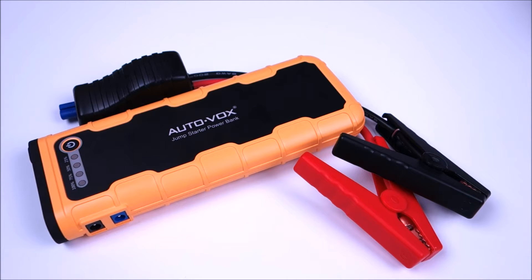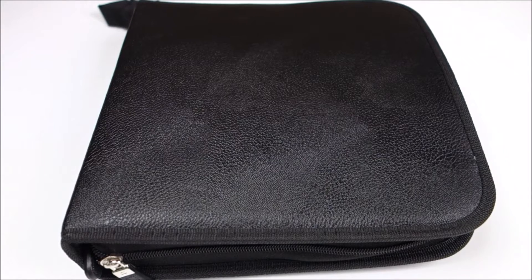This is the third jump starter I've reviewed, and the reason I was interested in this one is, besides the fact that it's a 600 amp peak and 18,000 milliamp hour battery, it does actually jumpstart gas engines up to 6.5 liters, diesel up to 7.5 liters, where my previous ones had something like a 5 liter limit on gas engines.